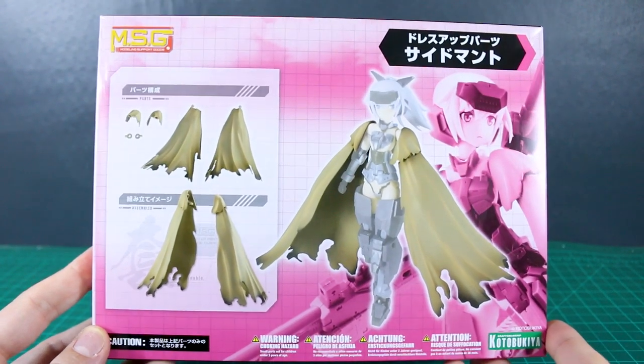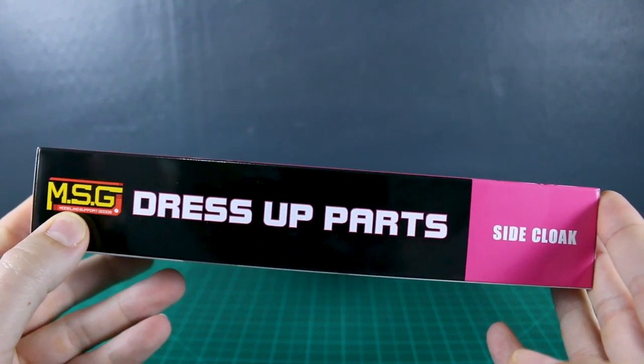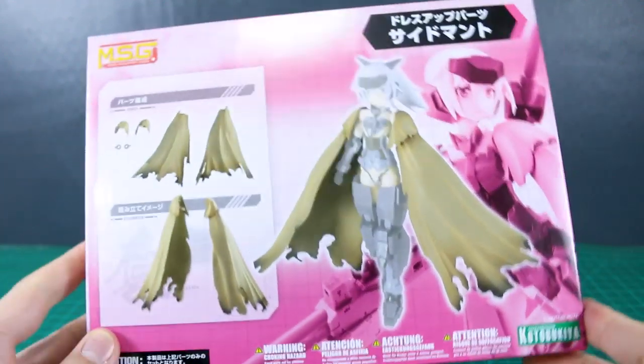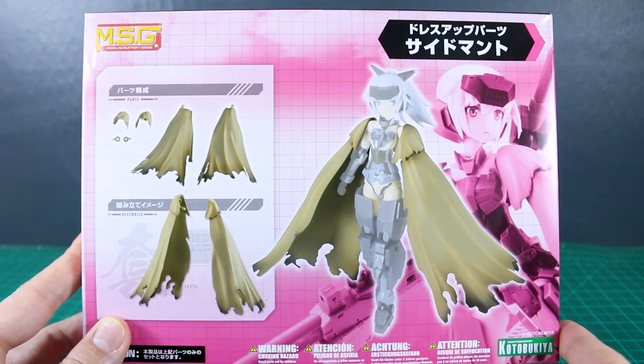Hey, what is going on guys? Today we're going to be taking a look at a new option set — MSG option dress-up parts. That would be Modeling Support Goods, not Mobile Suit Gundam of course. This is the side cloak. These are just option parts for your Frame Arms Girls, Megami Device, or Frame Arms kits as well.